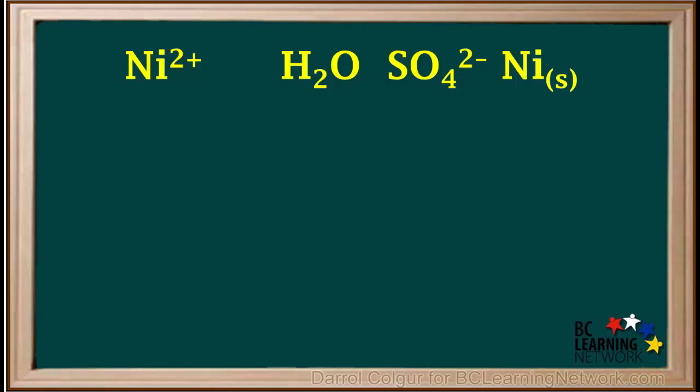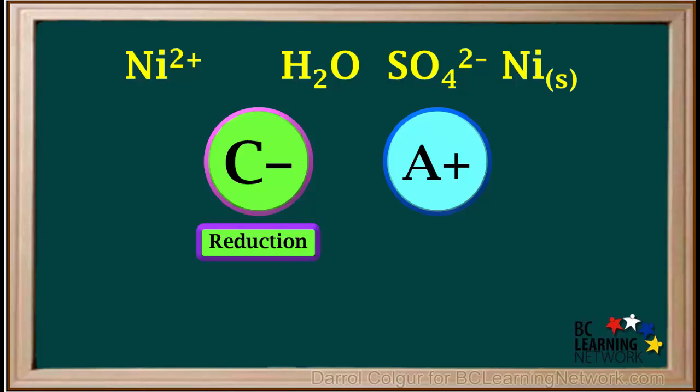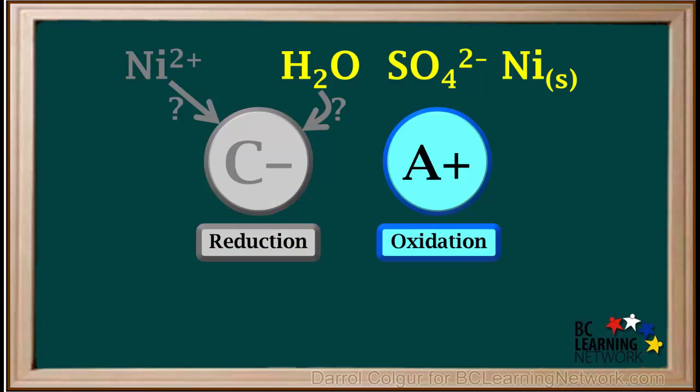We write a C– on the left for the cathode and an A+ on the right for the anode. Reduction occurs at the cathode and oxidation occurs at the anode. Either Ni2+ cations or water will be reduced at the cathode. At the anode, there are three candidates for oxidation: water, the sulfate ion, or solid nickel.